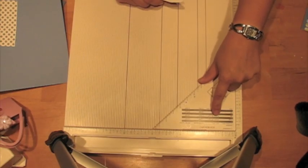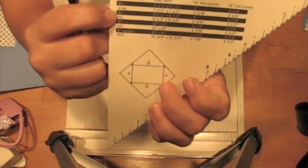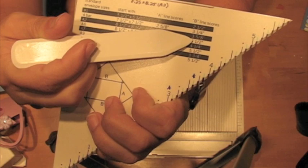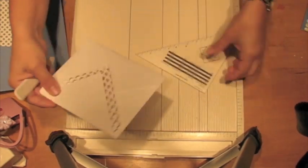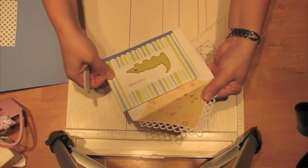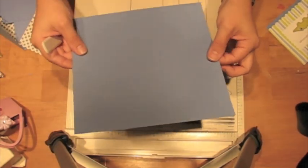If you look at the Martha Stewart scoreboard, it says right here: to make an A2 envelope, you start with your paper 8.5 by 8.5 and you score it at 3 inches and 3 and 5/8 of an inch. What I found when I followed those directions is I wound up with an envelope that is actually quite a bit too big for a standard A2 card — it really floats around a lot inside.